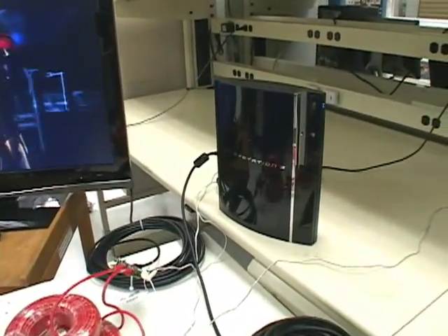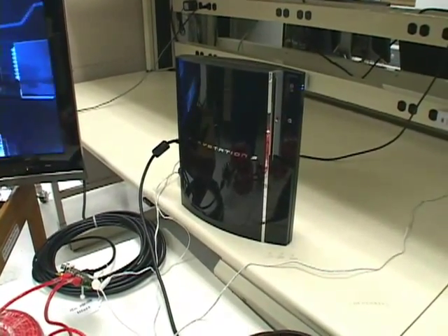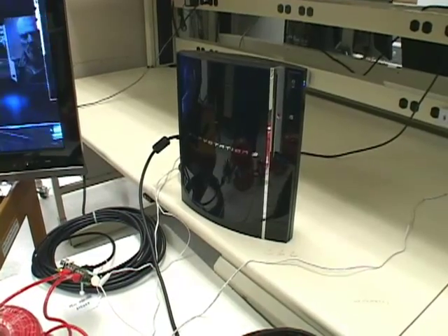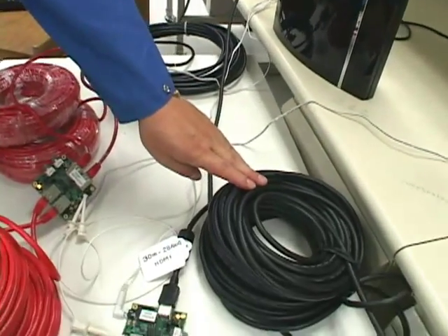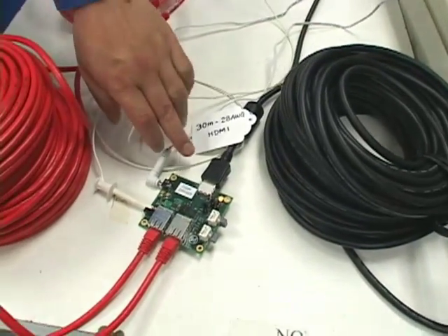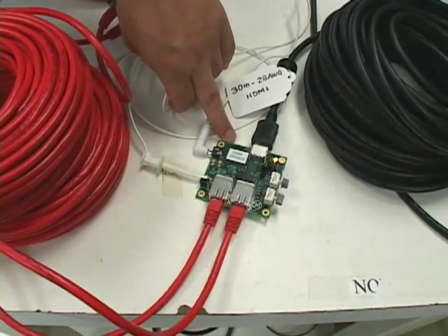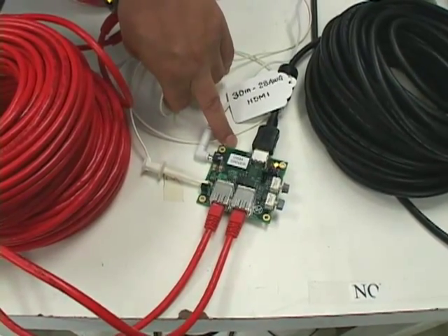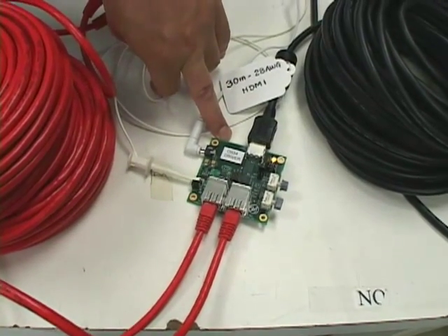Here is a Sony PlayStation 3 as a HDMI high-definition video source. Here is a 30-meter 28-gauge HDMI cable. This is the DS34RT5110 demo board. It equalizes all cable loss and regenerates new signal.